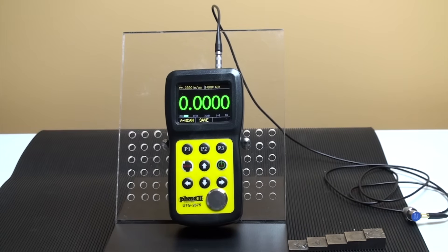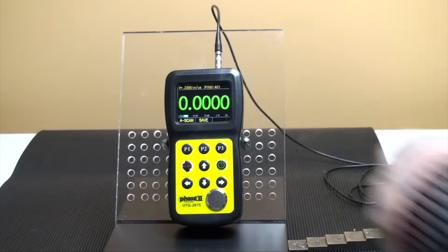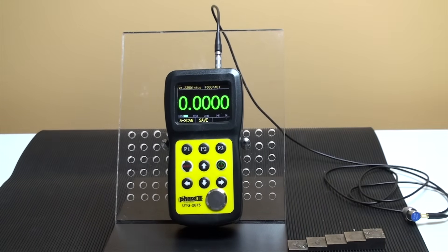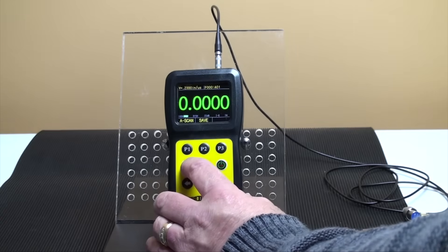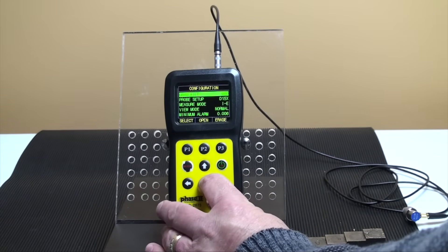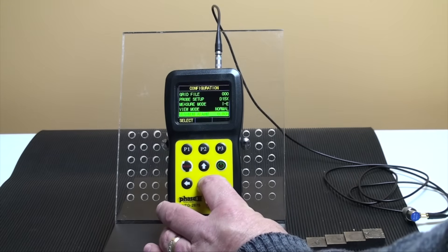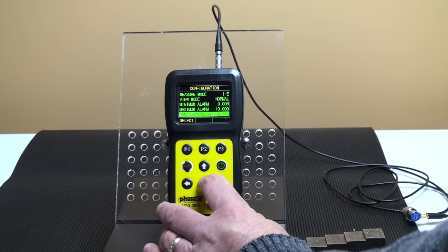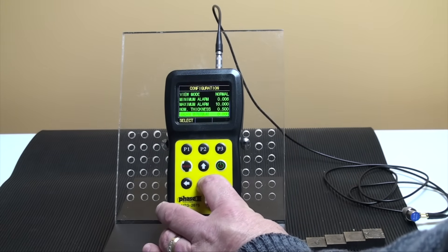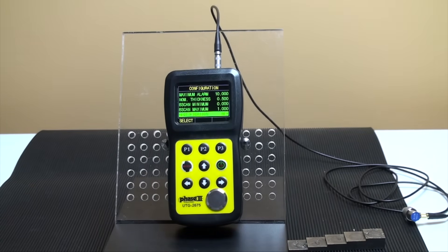P1, P2, and P3 operate the functions shown on the screen just above the button. The mode key, middle-left, allows the user to toggle through the settings and parameters for testing. This brings up the main menu screen. The arrow keys allow the user to scroll through the different settings and menu options.